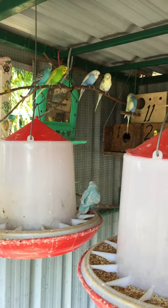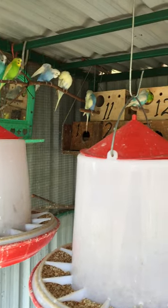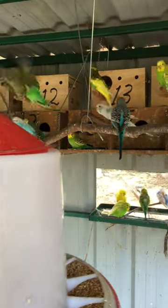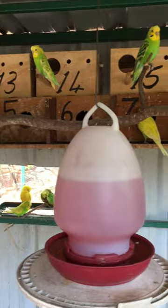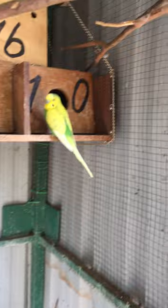Hello, I am inside my bird aviary — a budgerigar aviary — and what I want to do is just give you a bit of a tip about preventing rust, or making your sheets of iron last probably two to three times longer.